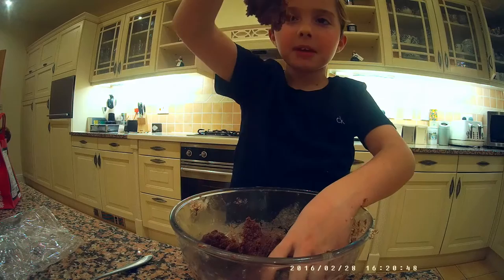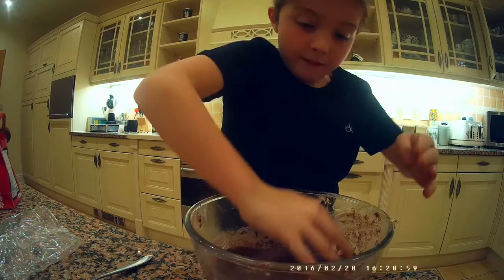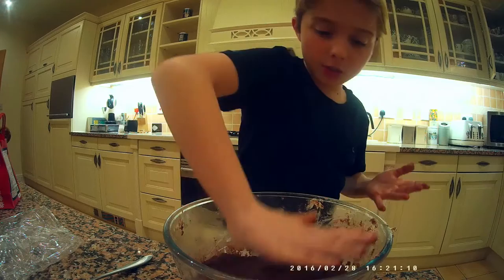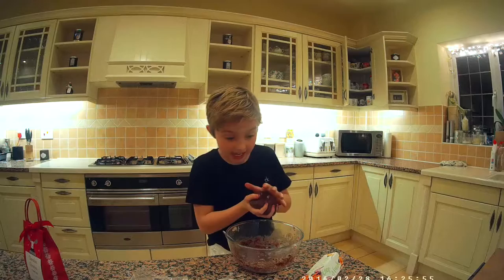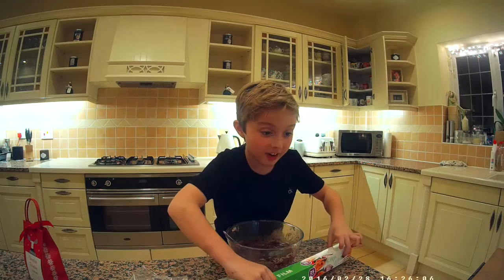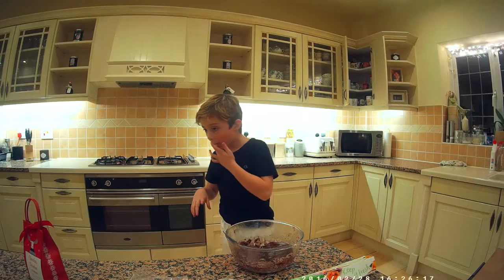I think it's about time to put it into two balls. I'll flatten it back out first. I'm going to use a fork to split it in half. It says to flatten around the edges, which is done. Now I'm going to cover the balls in cling film and refrigerate for one hour.